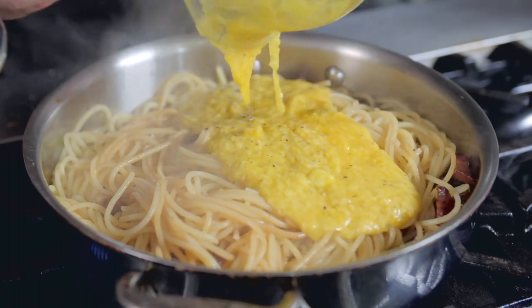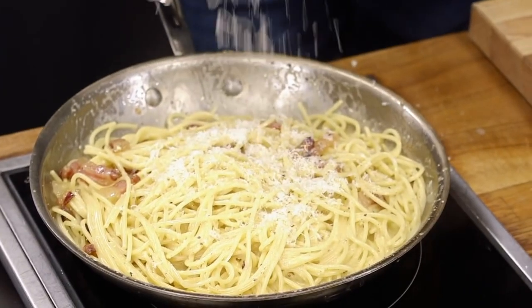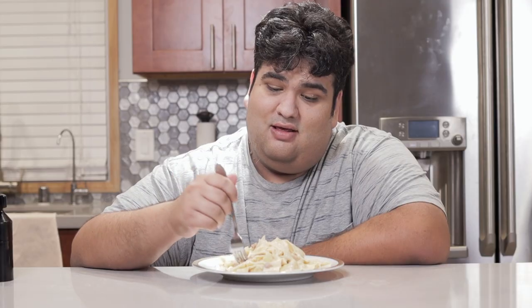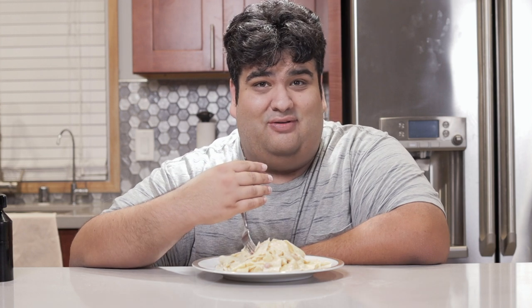Spaghetti a la carbonara — a delicious creamy pasta dish made with Parmesan, eggs, and guanciale. Except that's not what we're making. The pasta we're making is a more decadent version of it. While carbonara-inspired, it's its own decadent thing. I've got to say... my mouth is watering so much I can't even say the rest of the line.